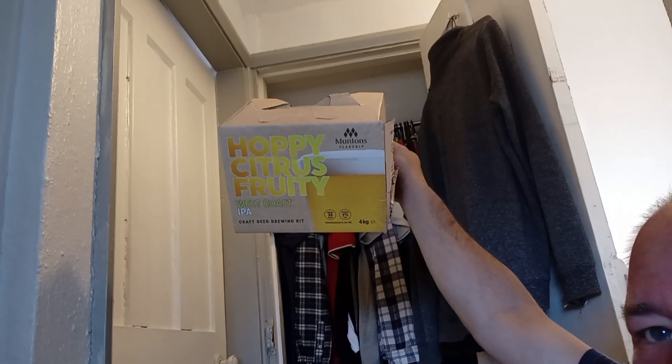It doesn't actually show you a picture of the West Coast IPA on the instructions, funnily enough — it just says hazy bright. That's the last step before bottling. I need to leave them for a further four days. Today's Sunday, so that gives me plenty of time to wash bottles out and go from there. Cheers all.